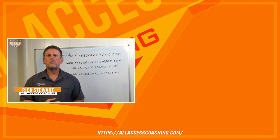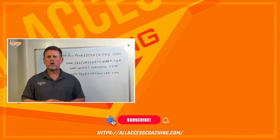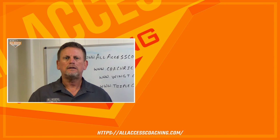Coach Rick Stewart with allAccessCoaching.com. I really hope this video helps make you a better coach. Make sure you hit the subscribe and like button below so we can let you know when new content becomes available, because we're all about coaches helping coaches. Remember: coach better today, never as good as tomorrow.